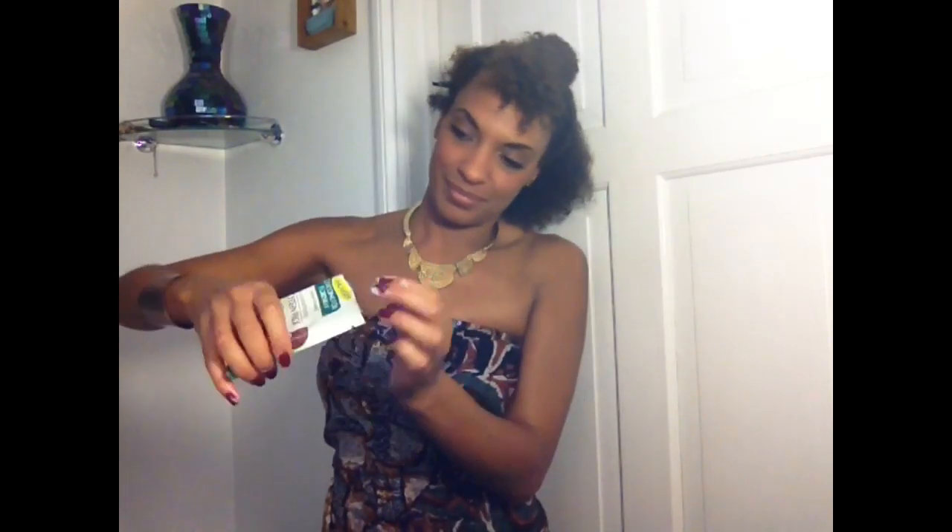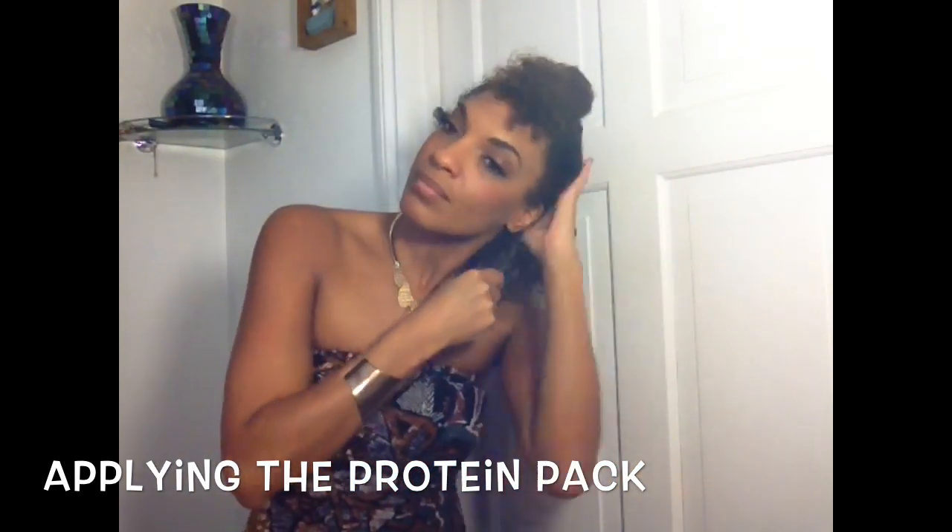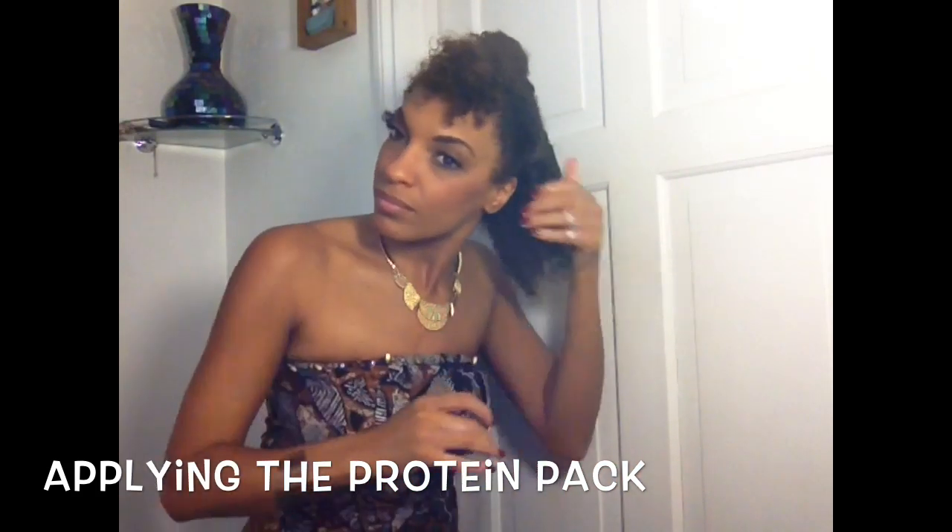Then we struggle to open up the packet — and as you can see, you get quite a lot in there. It smells nice. I would say if you have quite long hair, you'd need probably two packs, but for the amount of hair I have, there's just the right amount. All I'm doing to apply it is getting a blob, putting it into my hand, rubbing it between the palms of my hands, and then simply raking it through my hair from top to bottom, paying particular attention to the bottom. I'll start from the back of my head and work my way up.